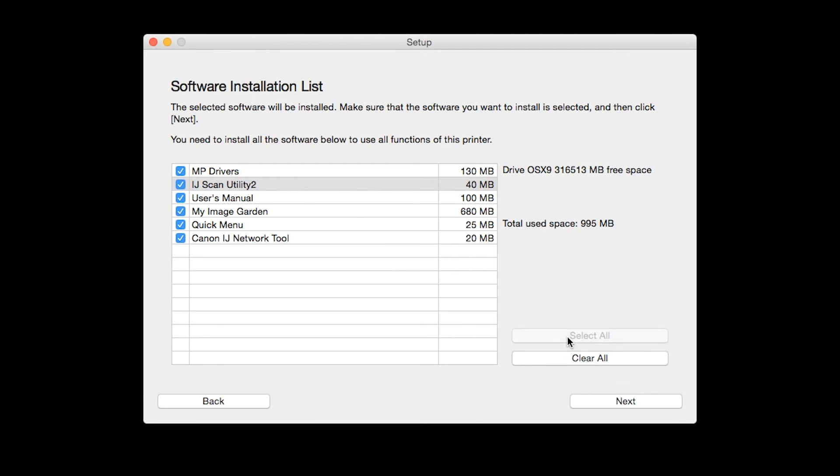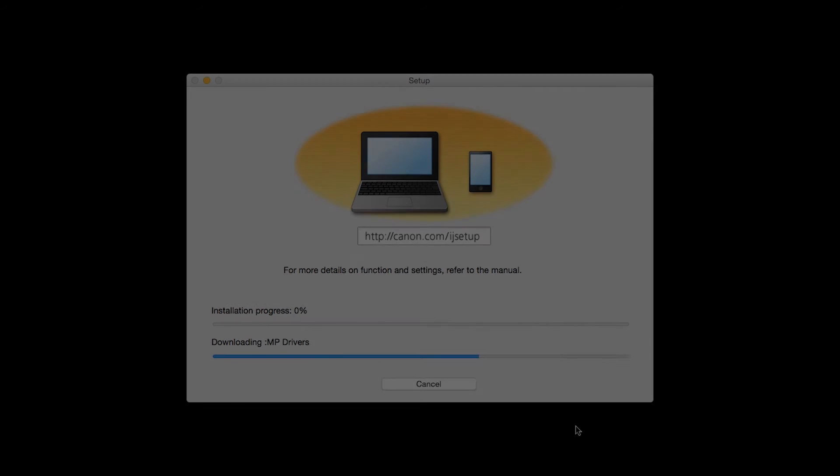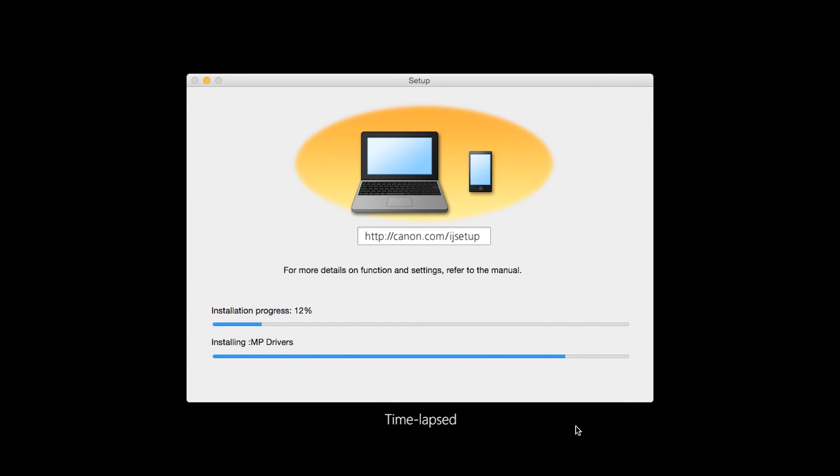Additional screens will appear — just continue forward by selecting Next. The License Agreement screen will be displayed. Click Yes to continue with the installation. The software will now be installed; this may take several minutes.